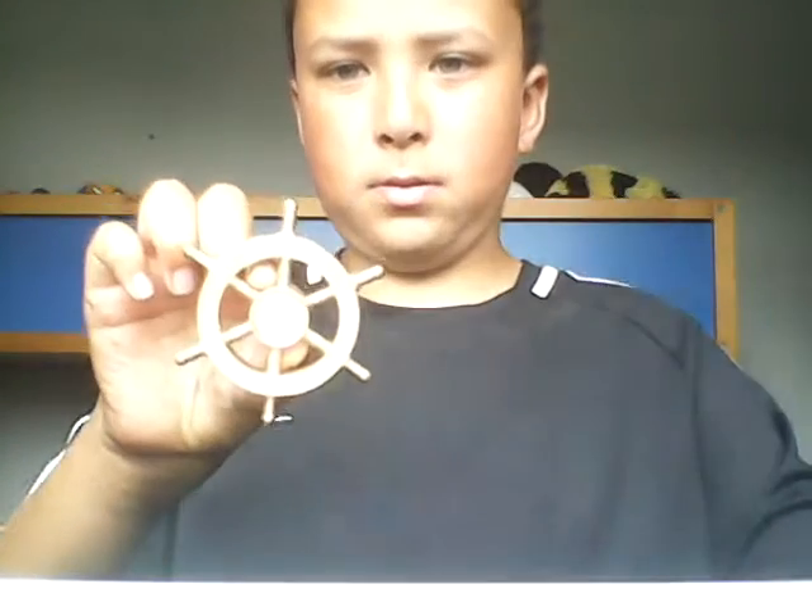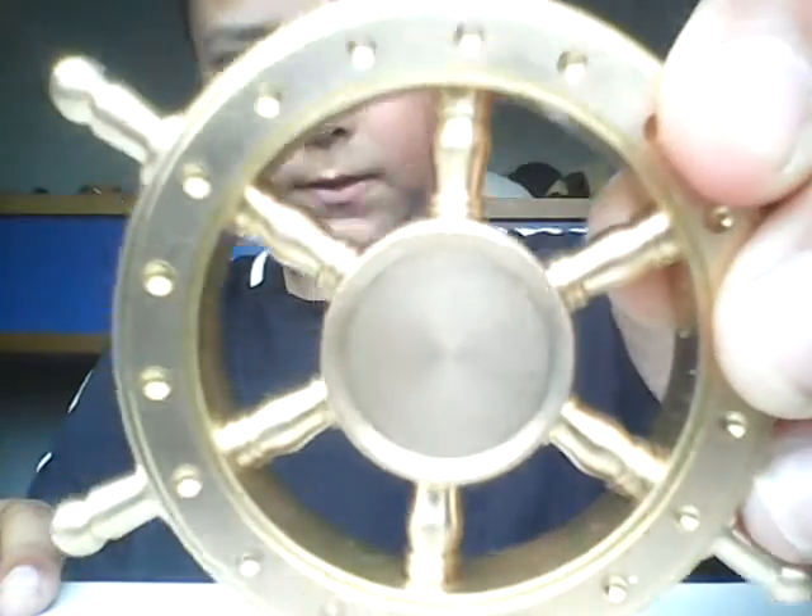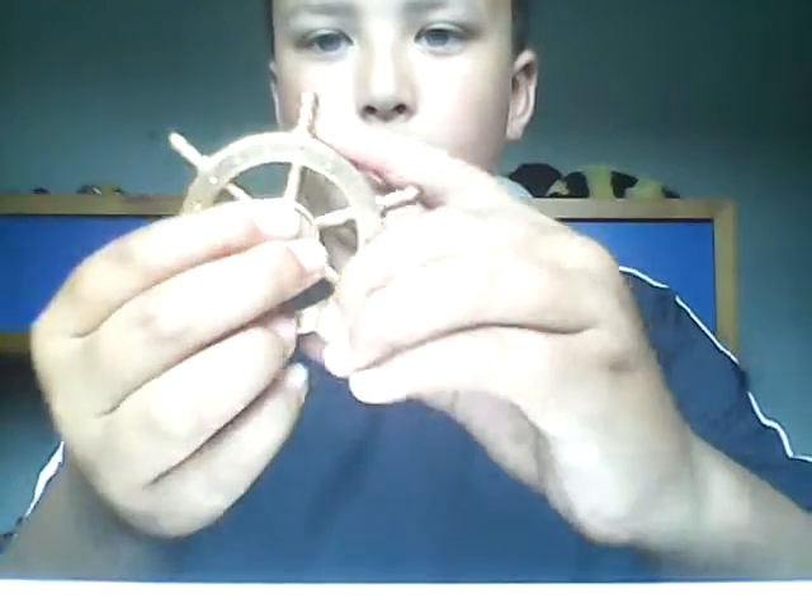I saved the best till last. So this is the best one so far that I've bought. It's really, really heavy guys. Ready? There it is. That is the fidget spinner that I've been looking for. Put that there.